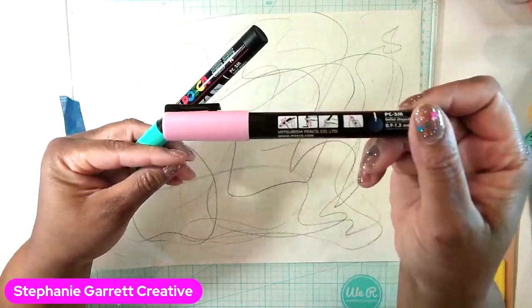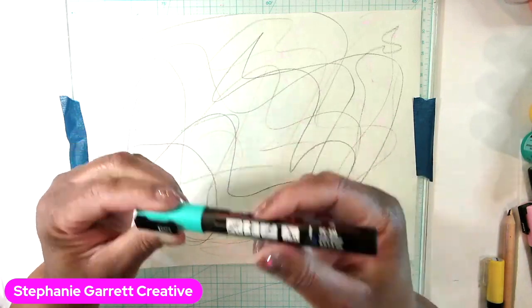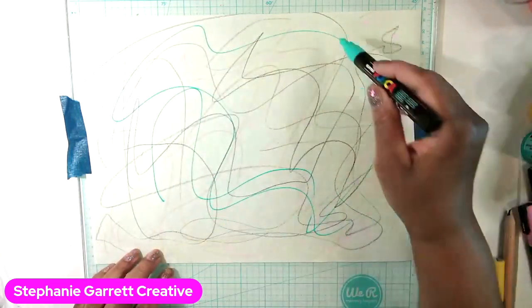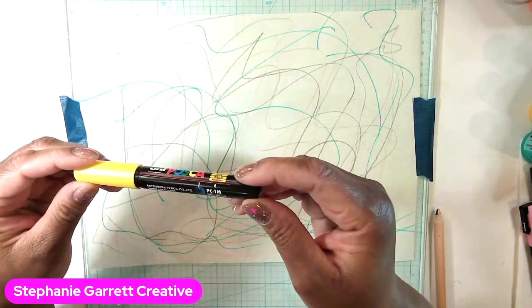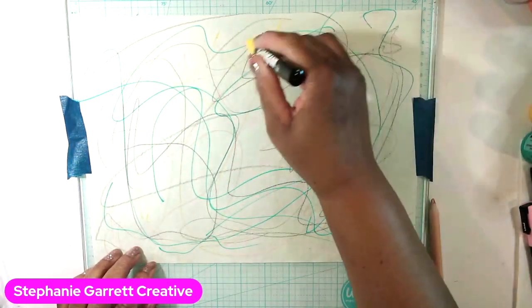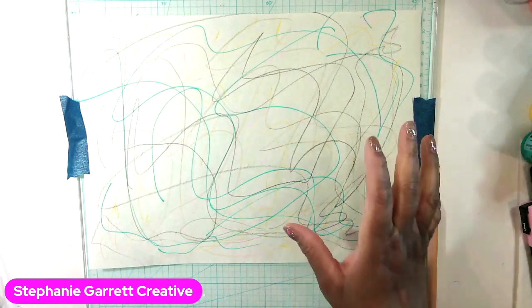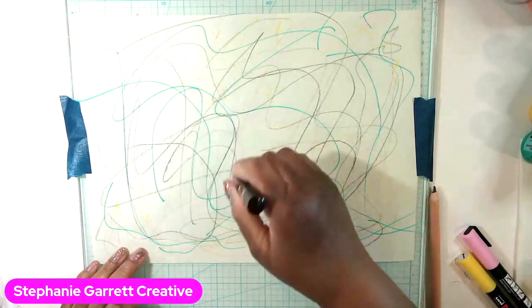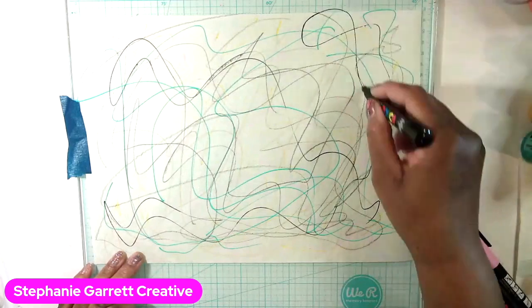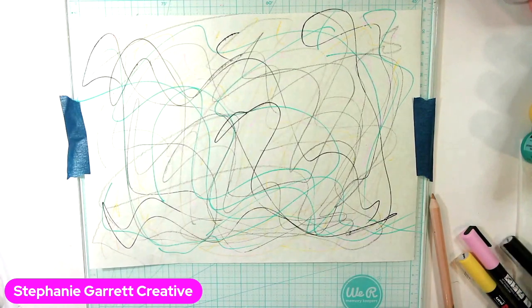This one is called Light Pink, and this one is a turquoise — it's also called Aqua Green. Nice and juicy. I'm going to do the yellow one too — that one is just called Yellow. Just put it on there. Once you put your paint or inks on, all this will sort of blend into the background — that's the whole idea. Very intuitive doodling, we'll call it that.